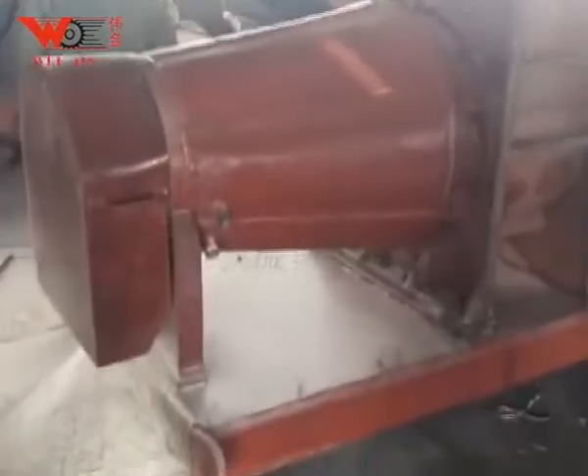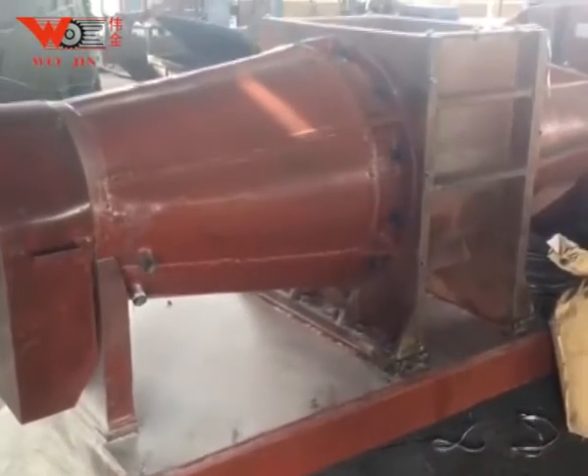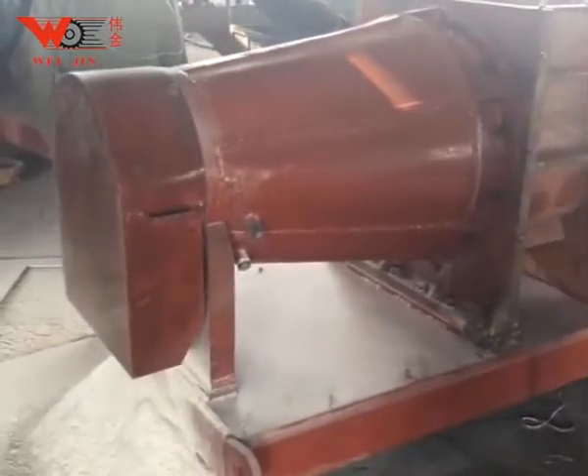It uses a conical screw rotating at low speed as an abrasive tool to push the material forward, grind the material and the barrel body into powder, and finally push out the material. The equipment is uniquely used for screw grinding.